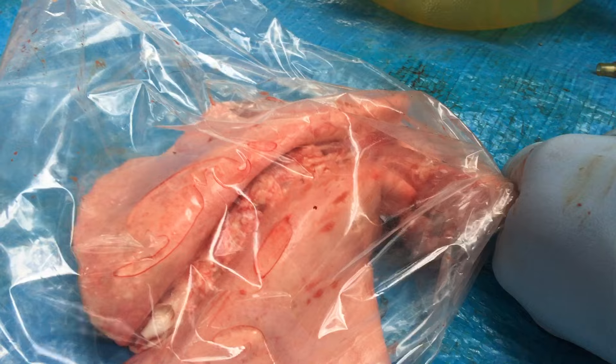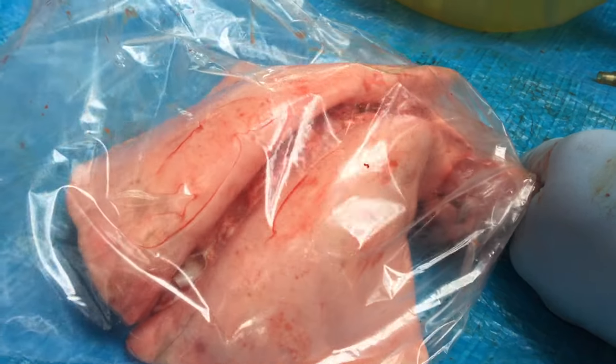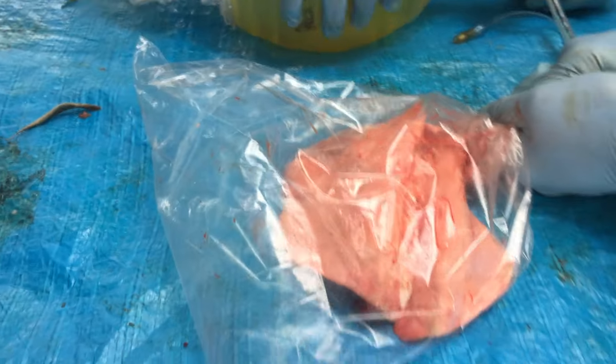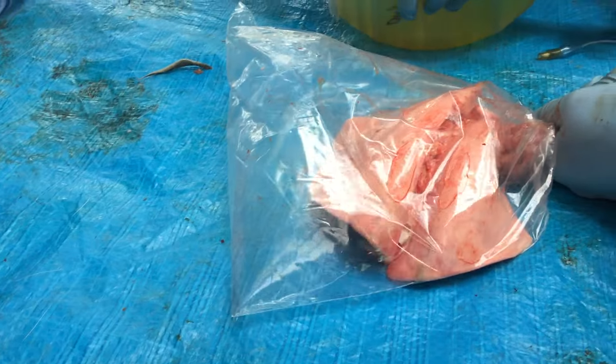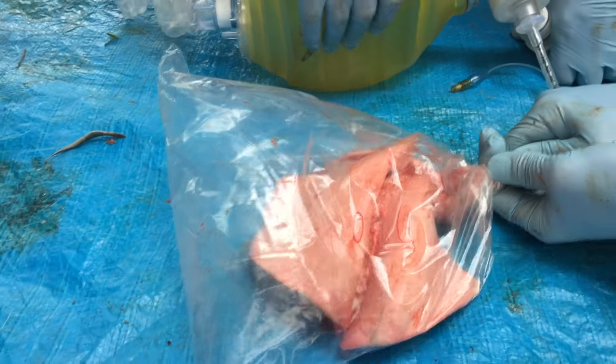We're bagging a bit faster than we normally would. But as you can see, the air is escaping from the lungs and into the pleura, and little by little the bag is getting filled more and more.